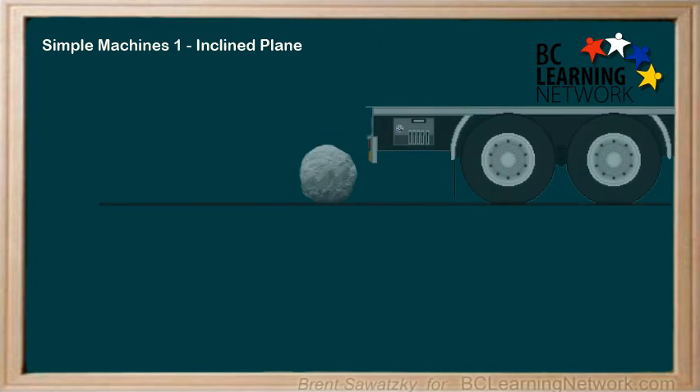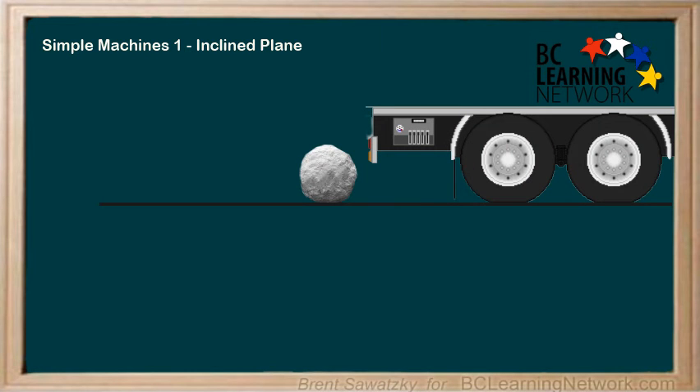For example, if you wanted to get a heavy rock onto the back of a trailer, you could consider some options. Option 1: lift the rock straight up and just get it on the trailer. In this case, the distance is small — it's 1 meter, the most direct route. But the force is pretty large: 80 newtons.